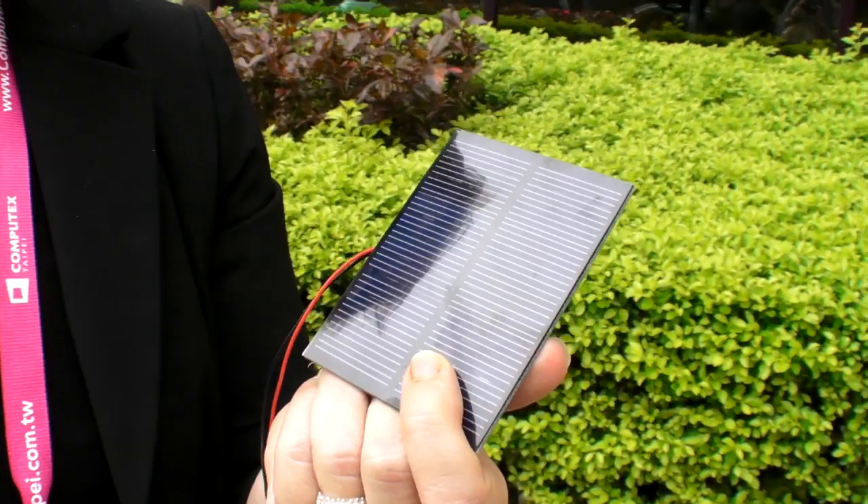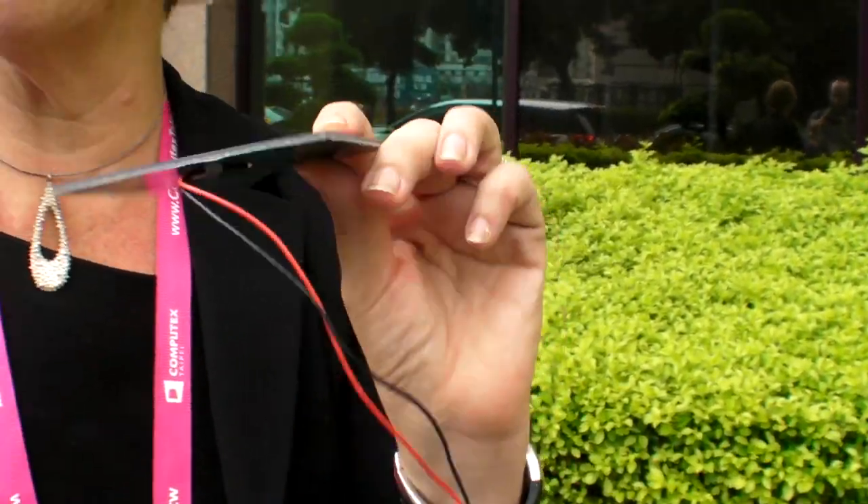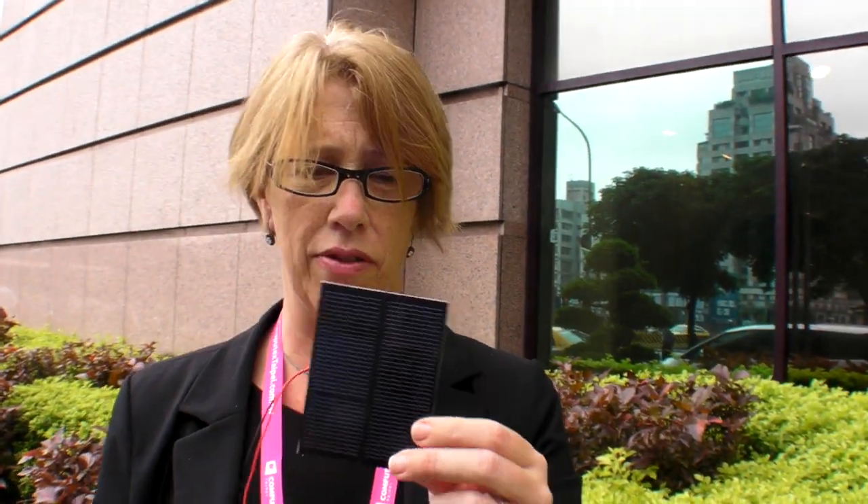These are the new higher efficiency solar cells. Not very expensive — I bought this online, just one unit for about $3. It's low cost, it's one watt, it's small.